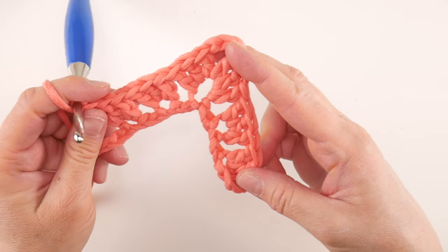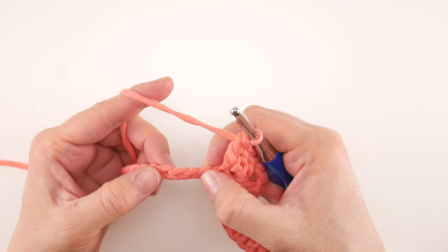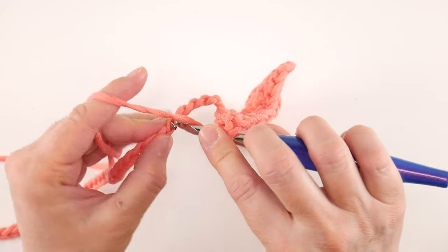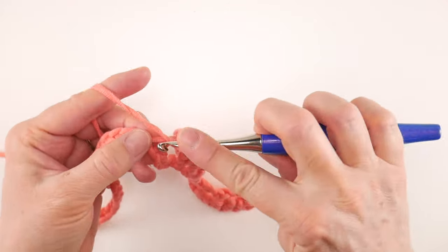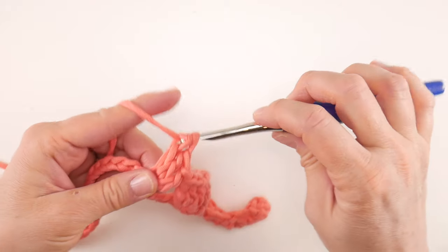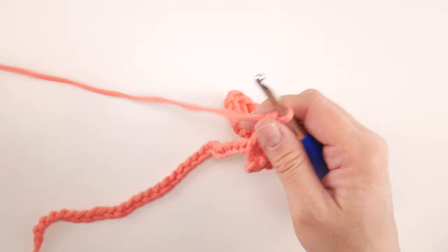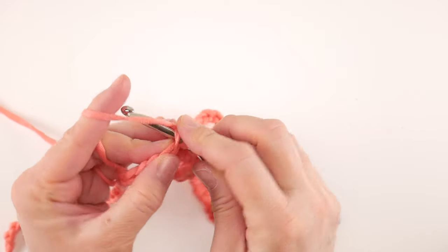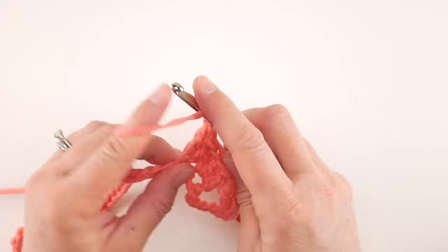Now we're ready to create our valley that dips down. To do that, skip five chains this time — 1, 2, 3, 4, 5 — and in the chain after that work three double crochets. So skip five chains and work three double crochets in the chain after that. You can see we now have a distinct peak and a distinct valley. Skip the next two chains and in the chain after that work three double crochet.